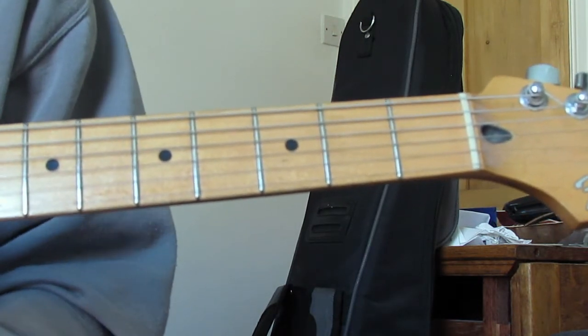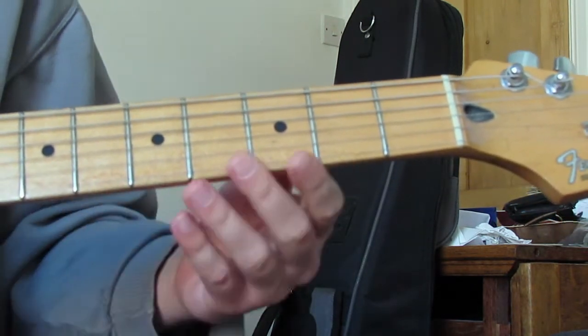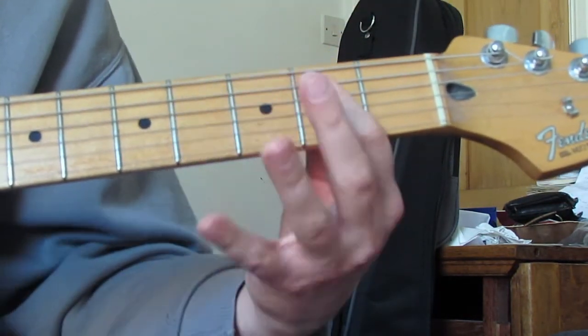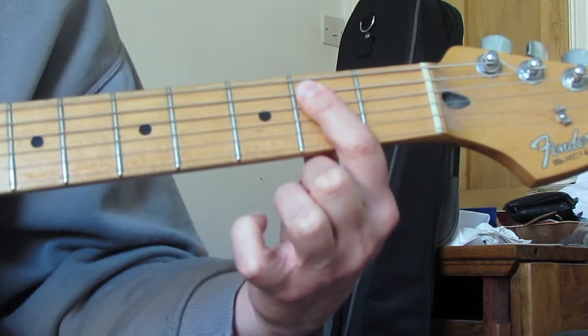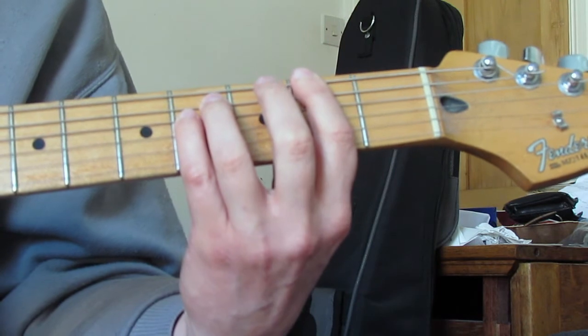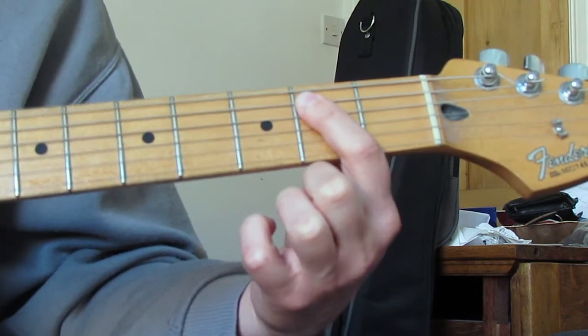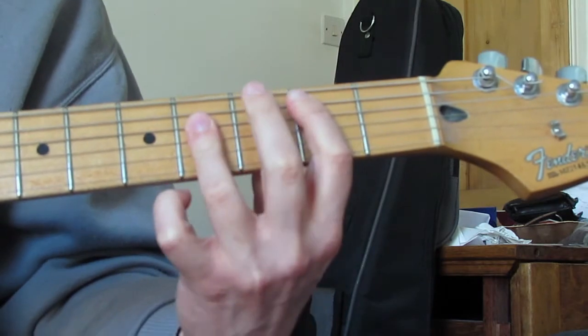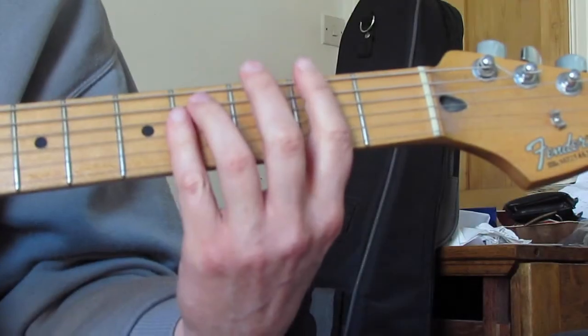The chords underneath that Bonehead is doing - we're going to do an F sharp power chord, then an E power chord, then F sharp power chord, then E power chord, then an A chord, then a B chord.